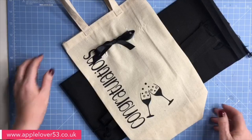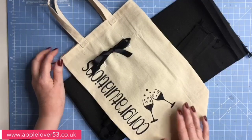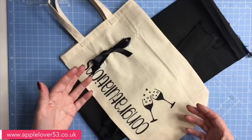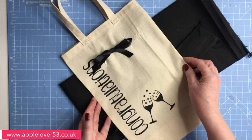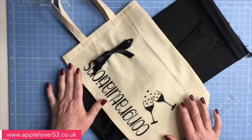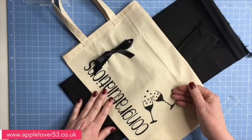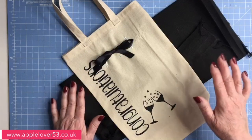Hi everyone, in today's video I'm going to show you how to make this wine bottle bag. It has two purposes: the first is to put a bottle of wine or champagne in it to present as a gift, rather than just handing over a bottle. And because it's made out of fabric, the person you give it to can reuse it.